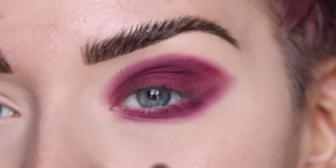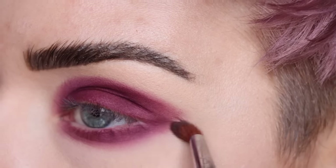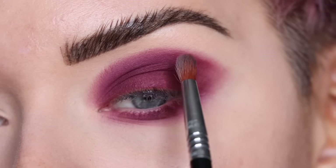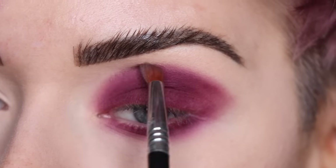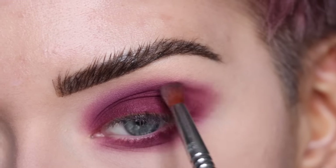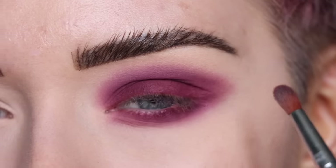I have zinfandel packed all along my eye and I'm going to take a small firm blending brush — the Sigma E42 — and start to blend around the edges of the shadow. There's no product on this brush right now. I'm happy I took my time relaxing my face because it's something I don't always do, but I should, since my eyes are slightly hooded.